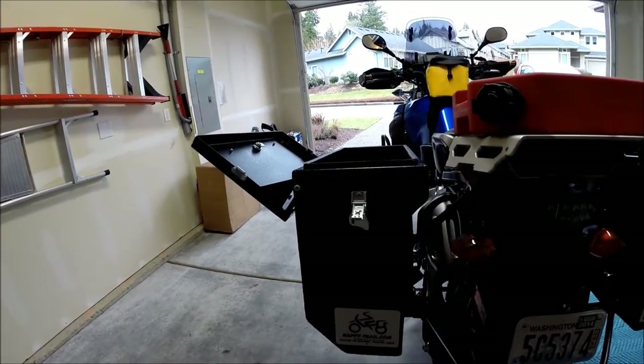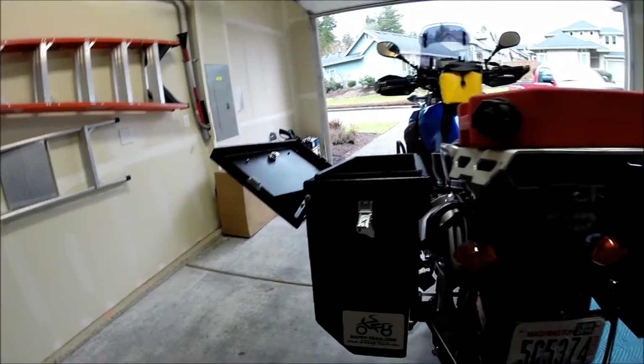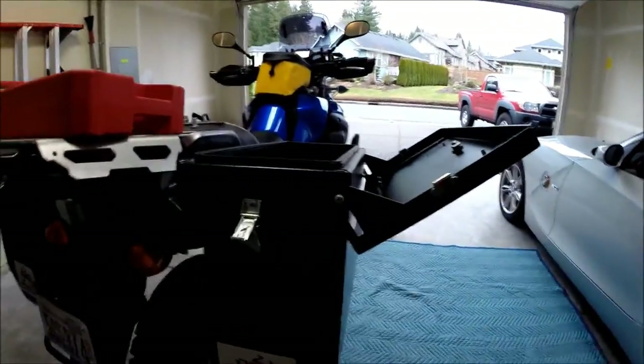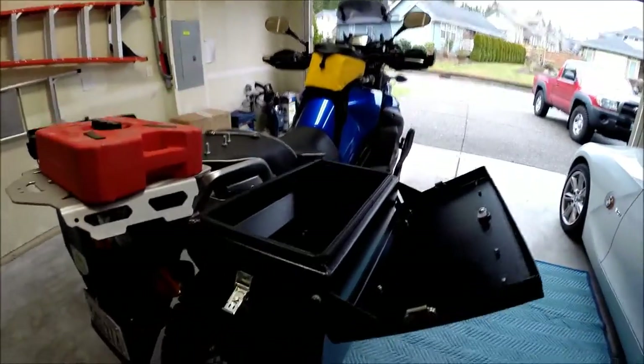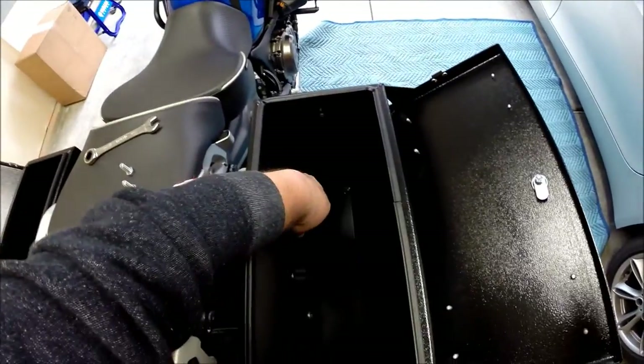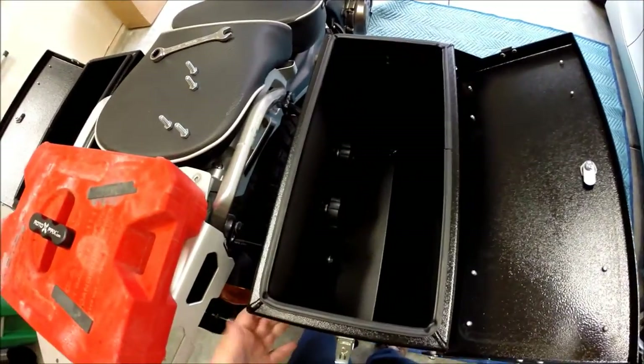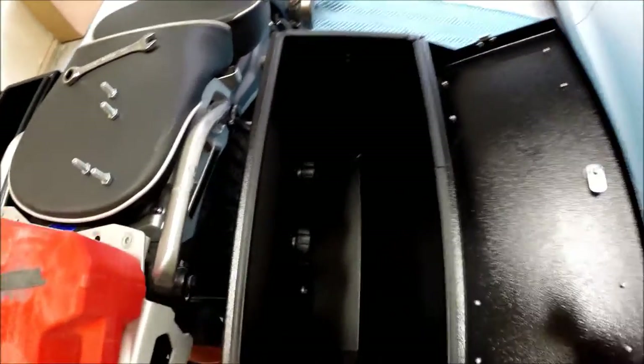The nice thing though is these are retro-reflective stickers, so they really will light up at night. I'm going to be quite happy to have these on my side while I'm running. It's a pretty straightforward 9-inch box. The mounting pucks are easy to undo and tighten up — loosen them, tighten them, do what you want with them — and then the box will actually dismount pretty seamlessly.